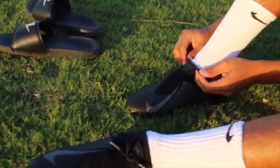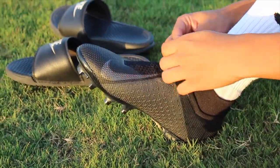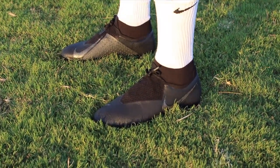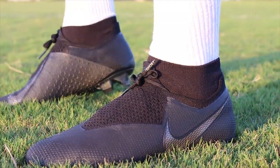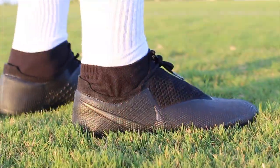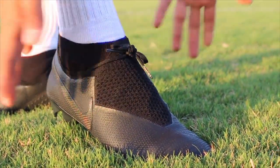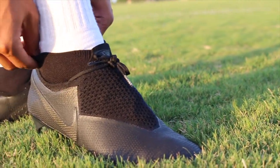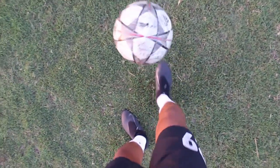The Nike Phantom Vision Elite was kind of difficult to put on at first, I'm not gonna lie. But whenever you tie the laces — because it's not laceless — it's actually pretty comfortable out of the box. It's actually pretty thin, thinner than the Obra 2 in my opinion when it comes to the upper. Since I'm a size 9 and the Phantom Vision is a size 9, it fits perfectly. If you have a wide foot or a thin foot, the Phantom Vision should fit you pretty fine.